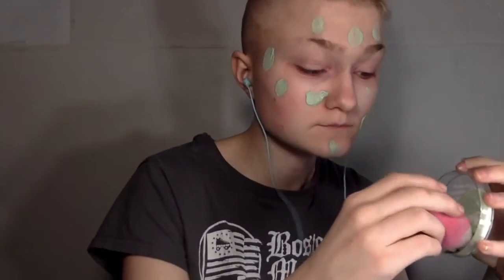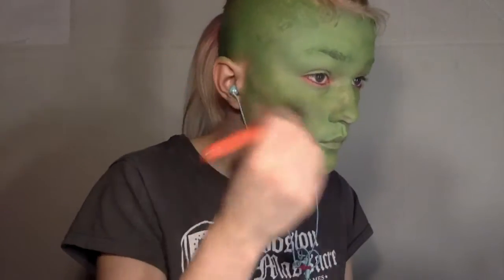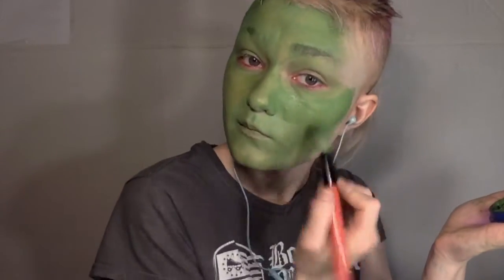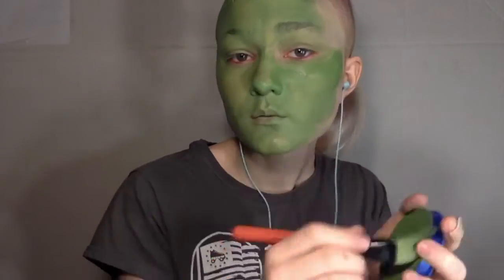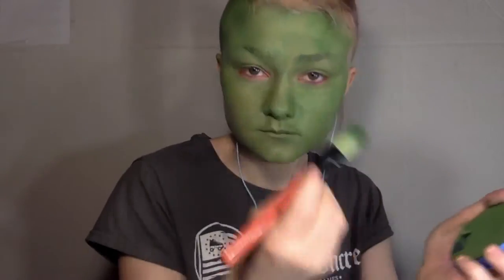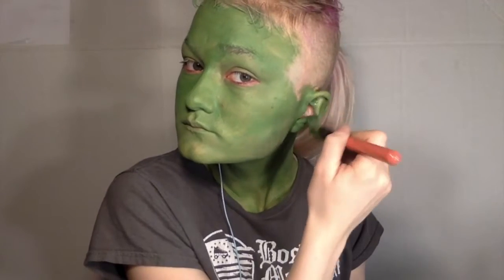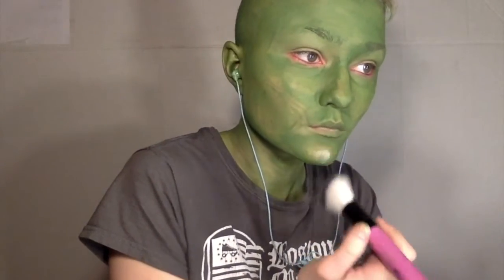I started off mixing two colors together, a green and a lighter green, to make a better shade because I didn't want the forest-y green face paint that I had. Then I applied this all over my face, neck, and also the ears, making sure to really get in all the places and get as opaque as I could so it would be the best base for the rest of the makeup.